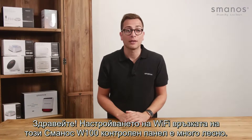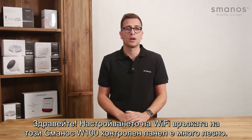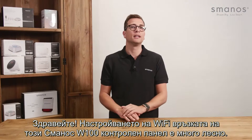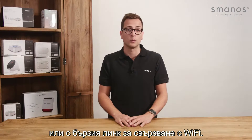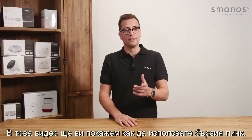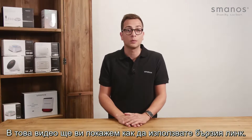Hello there! Setting up the Wi-Fi connection of the Smanos W100 control panel is very easy. This can be done by setting the Wi-Fi name and password manually or with the Wi-Fi pairing QuickLink. In this video we will show you how to do this with the QuickLink.